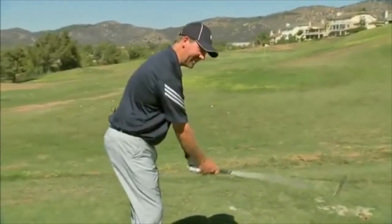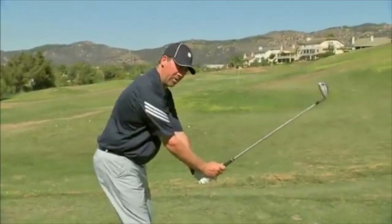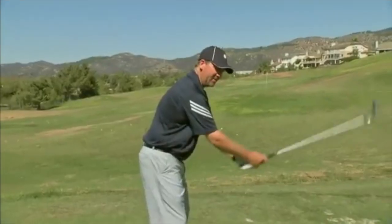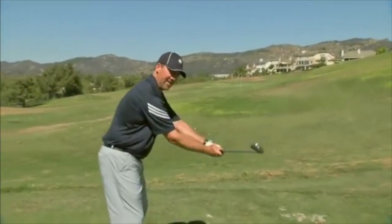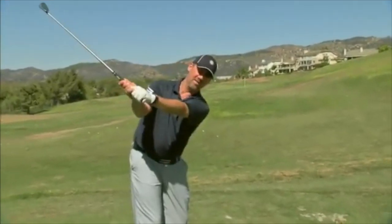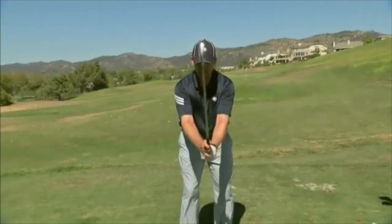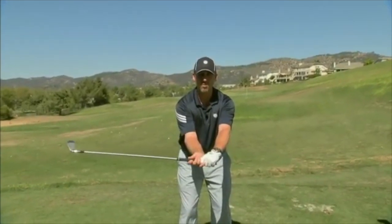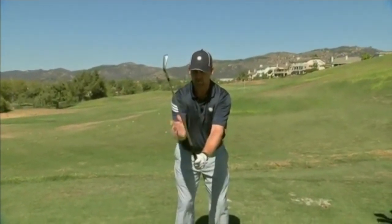Forearm rotation sets the club up, then rotating the body — the club is never going to get on plane without it. There needs to be some rotation in the forearms to get it in the right place. Hinge the club up in front of me, and then there is some forearm rotation — it's almost like the weight of the club kind of falls down into that right hand.